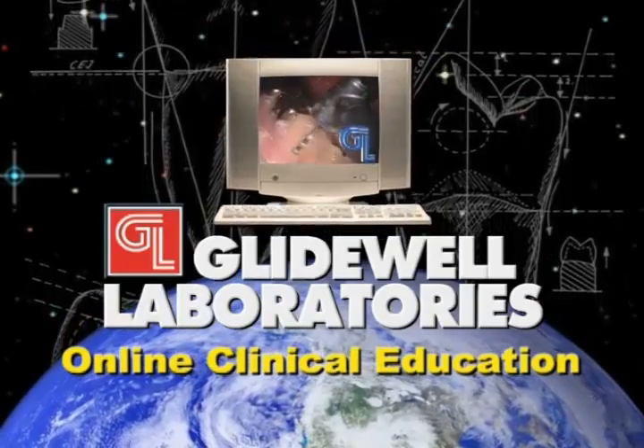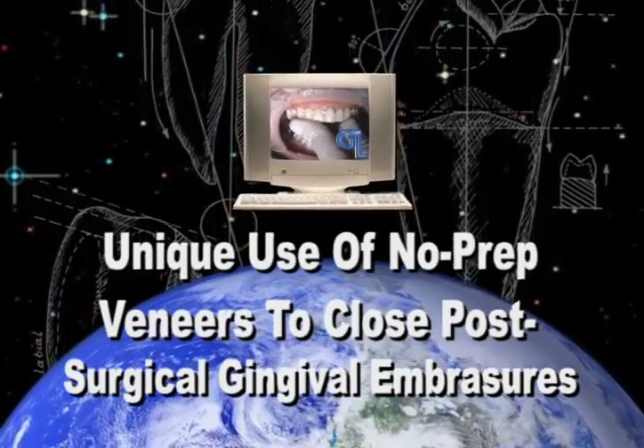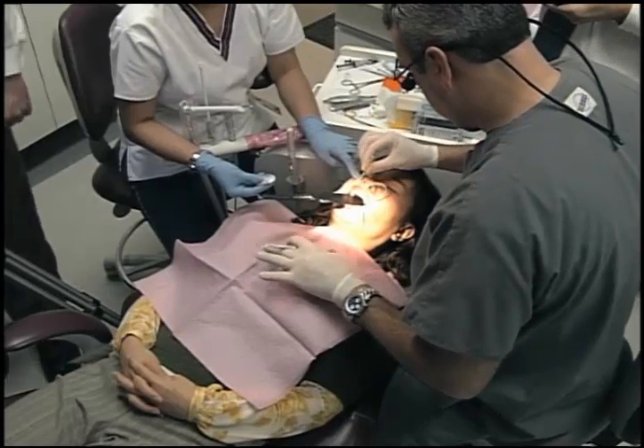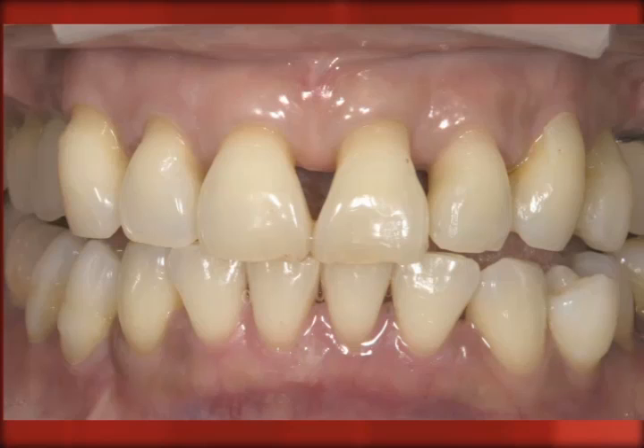Hi, this is Dr. Michael Littola, and I'd like to welcome you to this clinical presentation from Gladwell Laboratories. Today we're going to take another look at a unique use of no-prep veneers. The more no-prep veneers I do, the more unique uses I seem to find when I need a conservative situation and I don't necessarily want to prepare any teeth, but I have a problem that I'd like to solve.